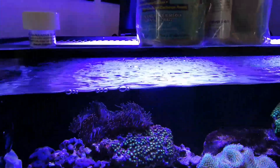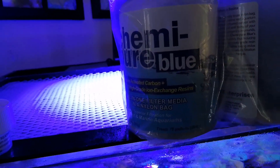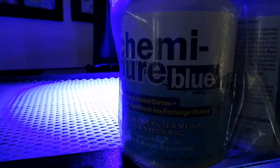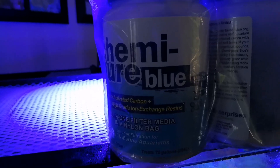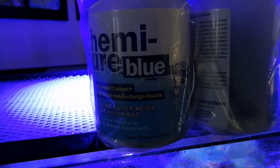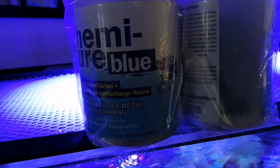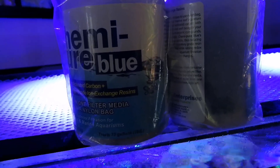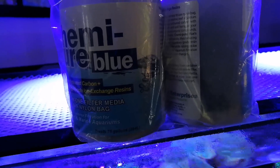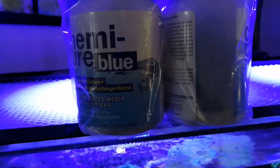While we're talking about Boyd products, I want to mention the Chemie Pure Blue line, which I absolutely love — that's all I use in my tank and I have for years. I use two pouches, which is a little overkill for my size tank, but one pouch treats up to 100 gallons. It comes in a nylon mesh media bag already — just give it a quick rinse and stick it in a high flow area of your tank.